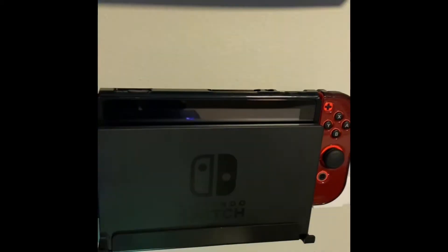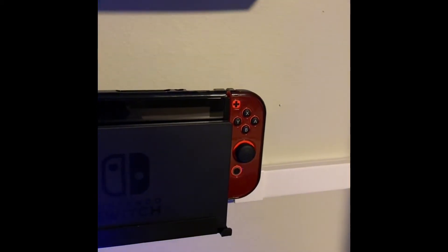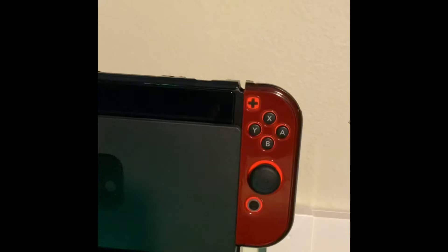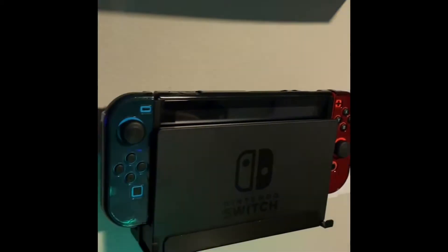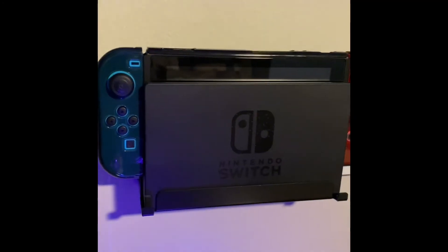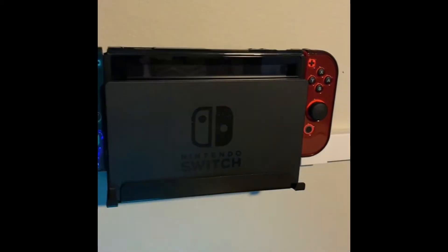A setup wouldn't be complete without consoles. Of course I have the Nintendo Switch in the neon blue and neon red Joy-Con edition, which goes for about $299. I have a 256GB memory card inside it. For nostalgia purposes, the Nintendo Switch is a superior console — I've really had fun playing the latest and retro Mario games. Links down below.